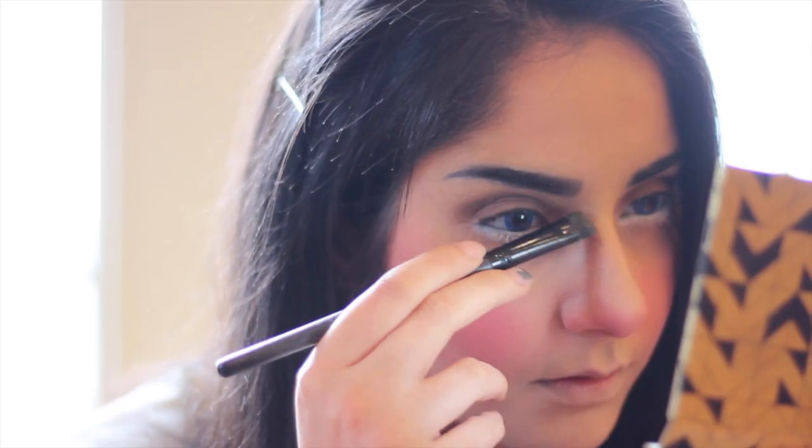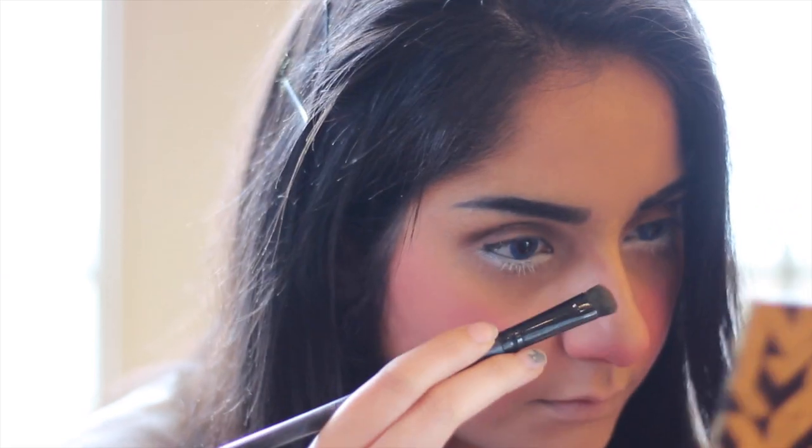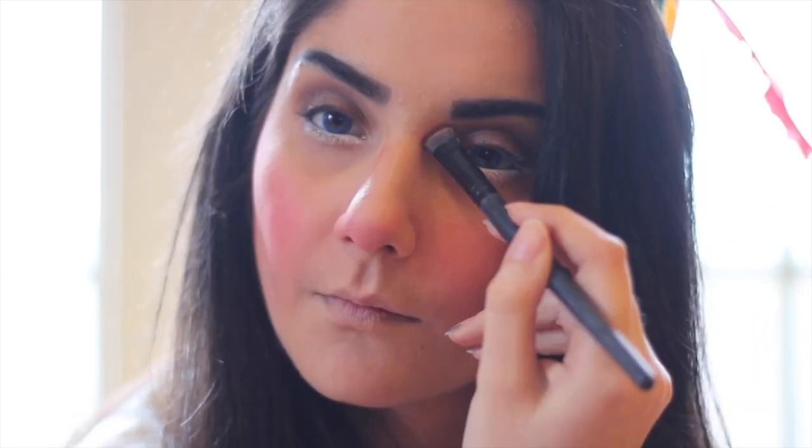And now I'm going to go crazy with the blush. He has super blushed cheeks and even a blushed nose, so going in with a really hot pink blush and going everywhere. Contouring my nose just a little bit — not too crazy, but he does have a different nose than me, so I decided to contour it a bit.